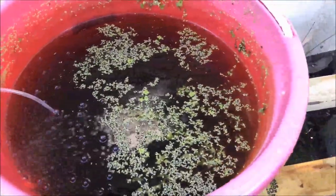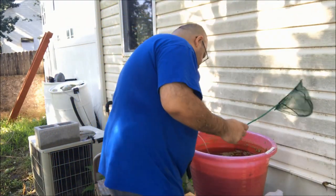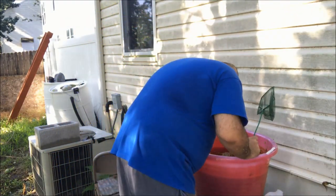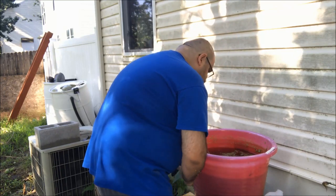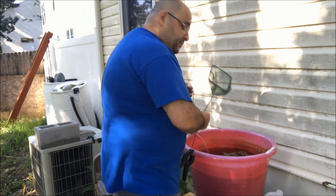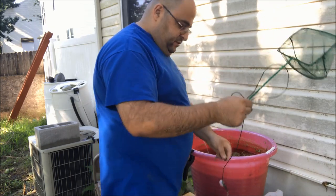Alright, let's see if we can catch some fish and show them to you. To be honest, I can't see much — I'm gonna take the thermometer out. It's got some Java moss on it.